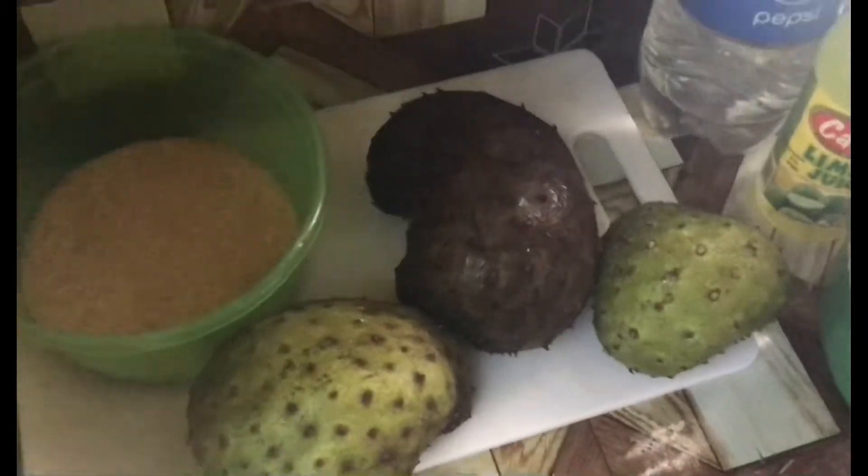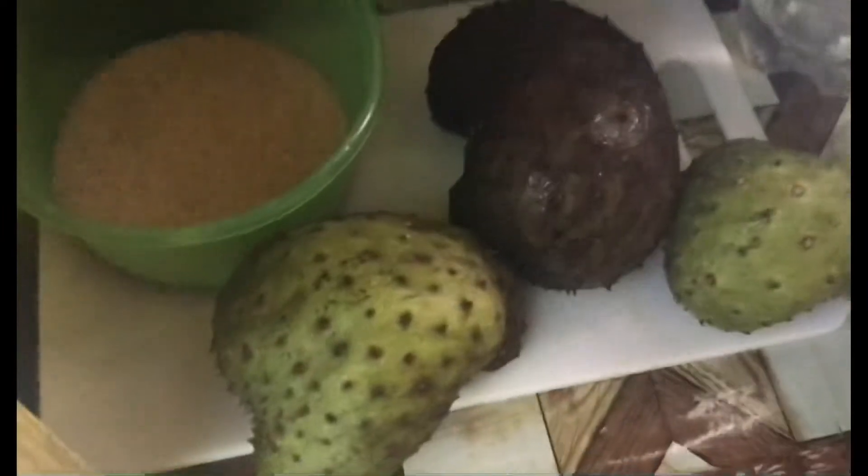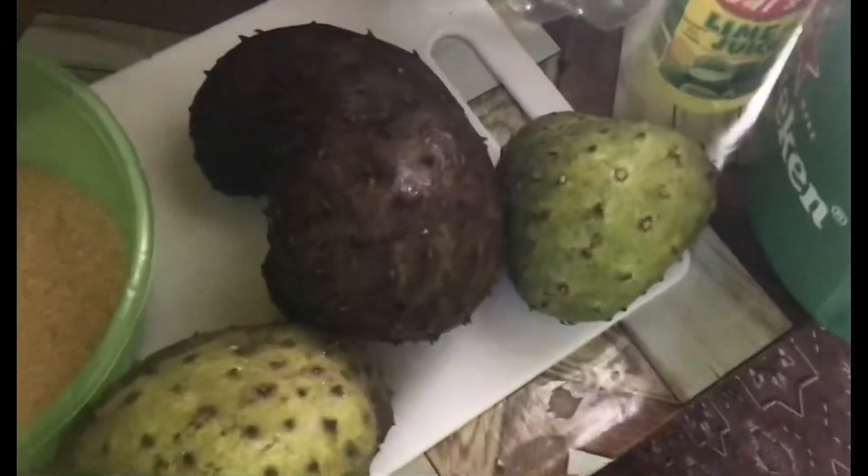Alright, what's up guys! Today we are making soursop juice. These are all the soursops I have right here. I also have lime juice, sugar, and a bottle of Magnum. This is Chef de Mai cooking, and today we are making soursop juice.